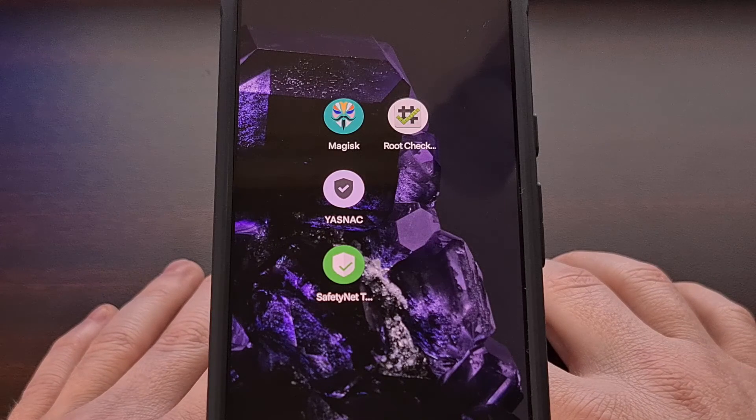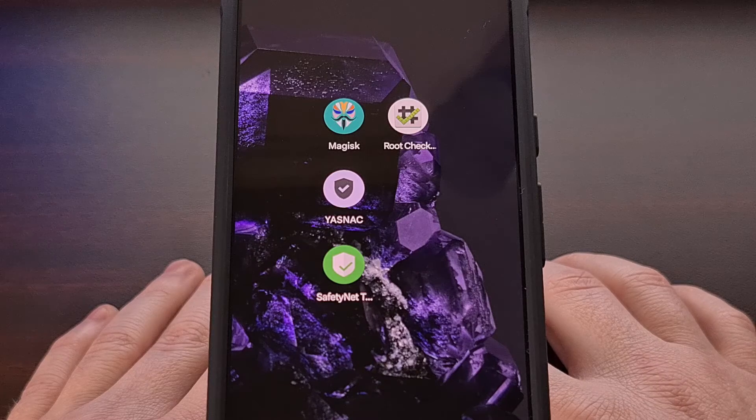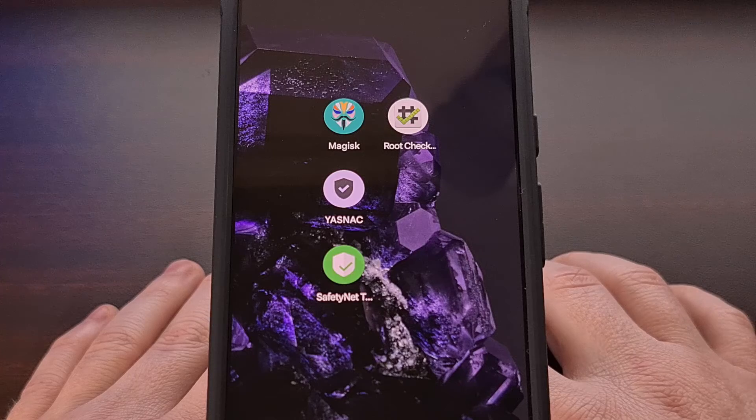There seems to be some sort of bug with the latest version of that module, or maybe Google ended up reverting some changes back to how things were in June or July. Either way, if you install the specific version I have linked in the description below, it should work perfectly, just as you saw here.